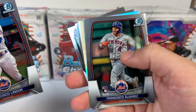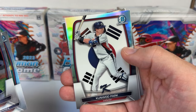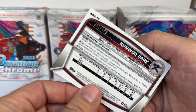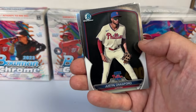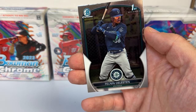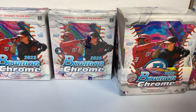Last pack of mini box one: Francisco Alvarez rookie for the Mets, a Kunwoo Park international refractor to 499 from Korea, Justin Crawford prospect card, and a first Bowman of Celestin — probably butchered that name — who I believe is also one of those tier one prospects. So a couple of decent first Bowmans in that pack.